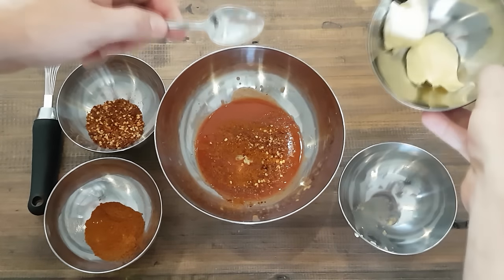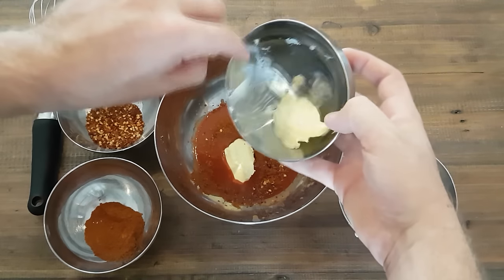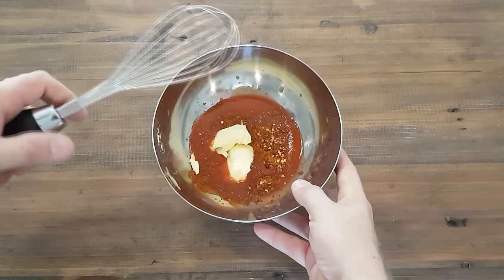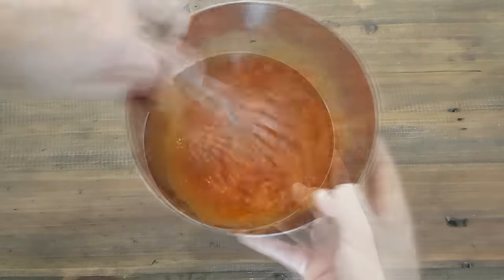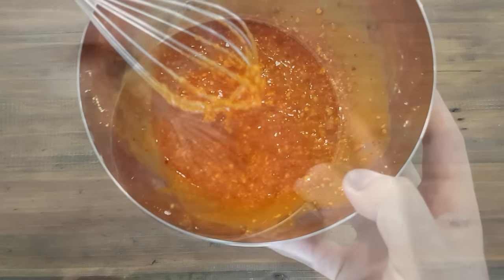To get that buffalo flavor you really need butter, so make sure you use proper butter and not margarine — it melts a whole lot better. Once all the ingredients are in the bowl, grab your whisk and start whisking. You really want to break the butter down and start combining those ingredients.